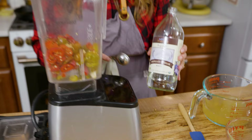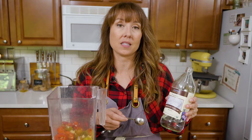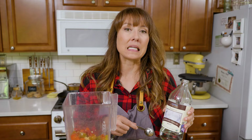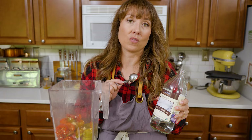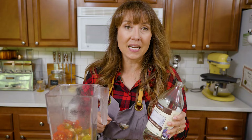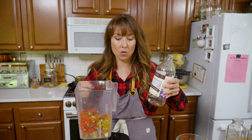This video is sponsored by Azure Standard. Azure Standard is where I get most of the ingredients we're not raising here on our homestead. It's one of the only places I can find organic white vinegar that doesn't break the bank. White vinegar is typically made from highly genetically modified crops, so I only use organic vinegar to avoid those. If you're a first-time customer, use coupon code MELISSA10 to get 10% off your first order of $50 or more — link is below.